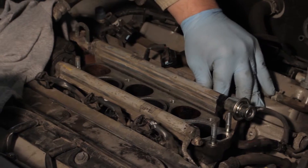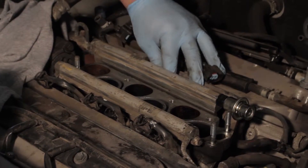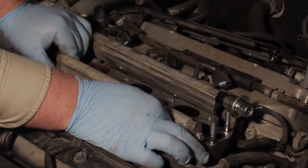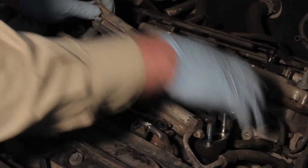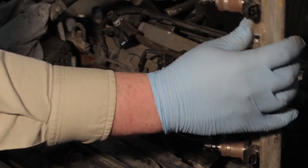Once you have all six injectors spinning freely, it'll be time to lift the entire rail off as a whole. Gently pulling on the injectors and working them back and forth is the best method to remove the whole rail as an entire assembly and swing it up out of the way.